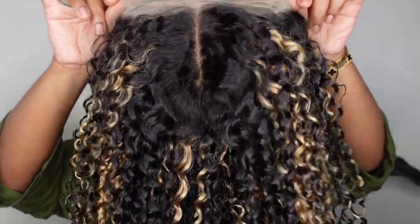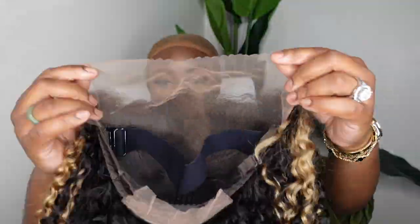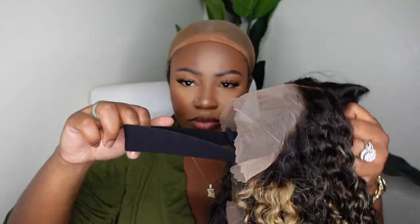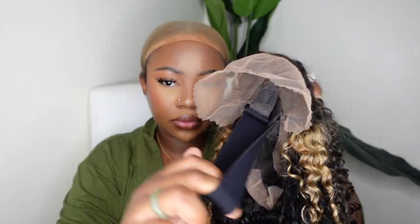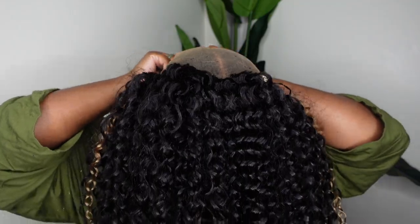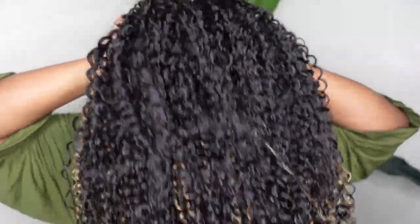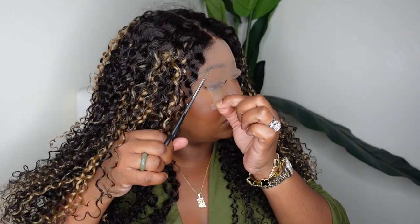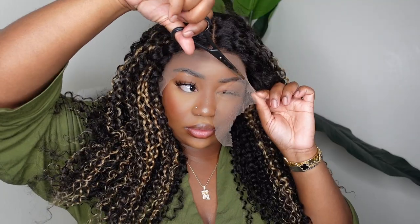Okay ladies, jumping right into it. I'm in my bald cap, but this is the wig straight out of the box. We're working with a 24-inch Jerry Curly 13x4 lace front wig. You guys can see the inside construction of the cap as well as the adjustable strap they included. This is what it looks like when you put it on — I start with the strap, then put the back of the wig on, finally putting the front. I can't even see what she looks like because there's so much excess lace, so I just went ahead and cut that extra piece off.